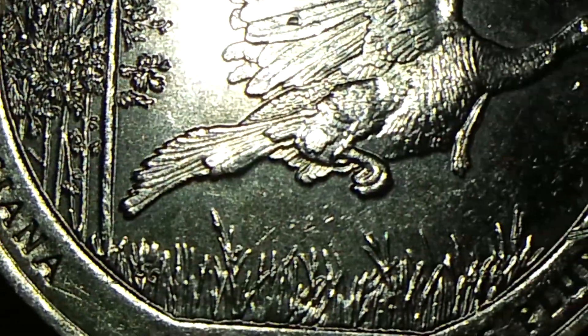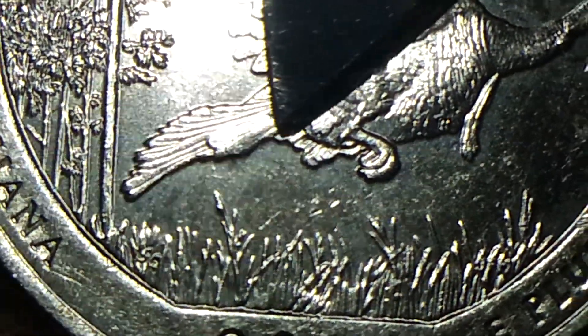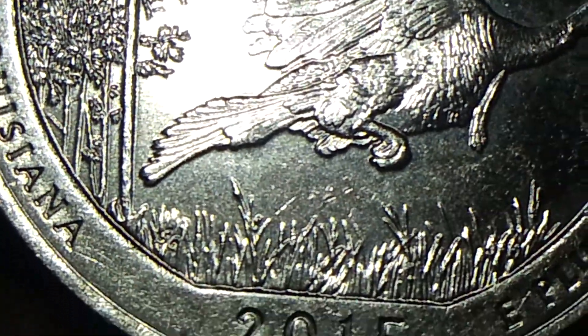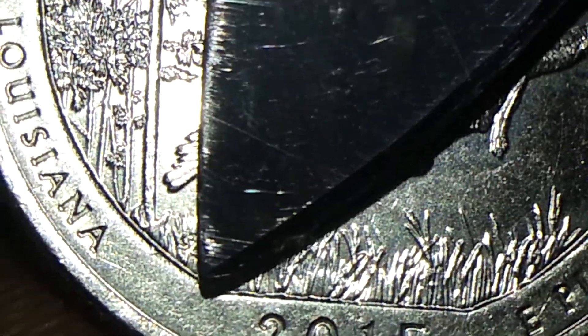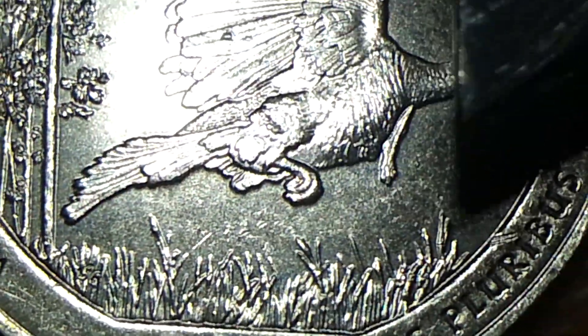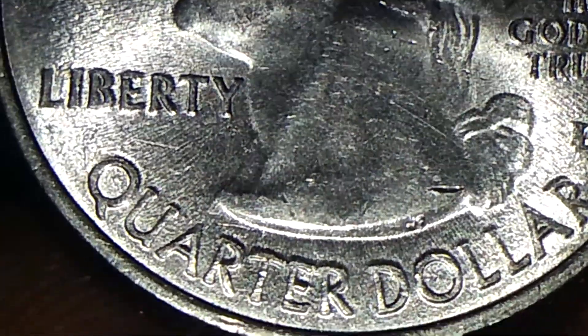I wanted to show you a normal quarter so you can see and compare with the one I'm about to show you. We're going to be looking at this part right here of the tail — you can see how it's nice and smooth going around here. Then we're also going to look at the rim area; see how nice and even that looks on the rim.